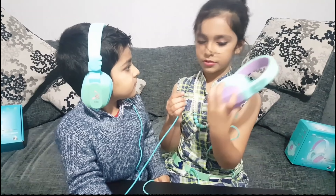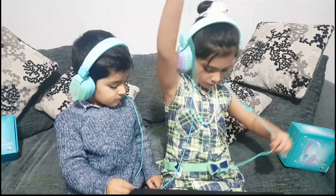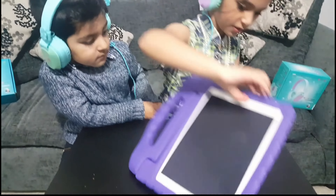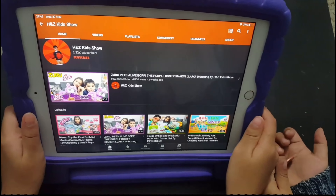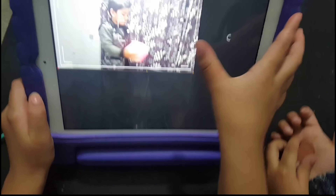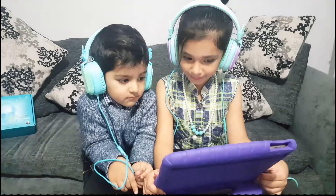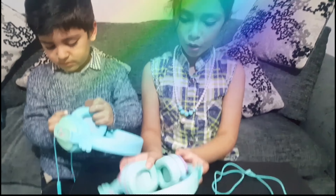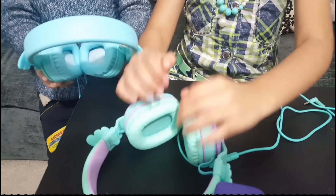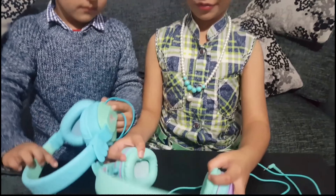Then I connect mine to the iPad. Now let's turn the iPad on. Let's play the video and have fun. This part is so comfy and soft and it just feels like you're sitting on a cloud.